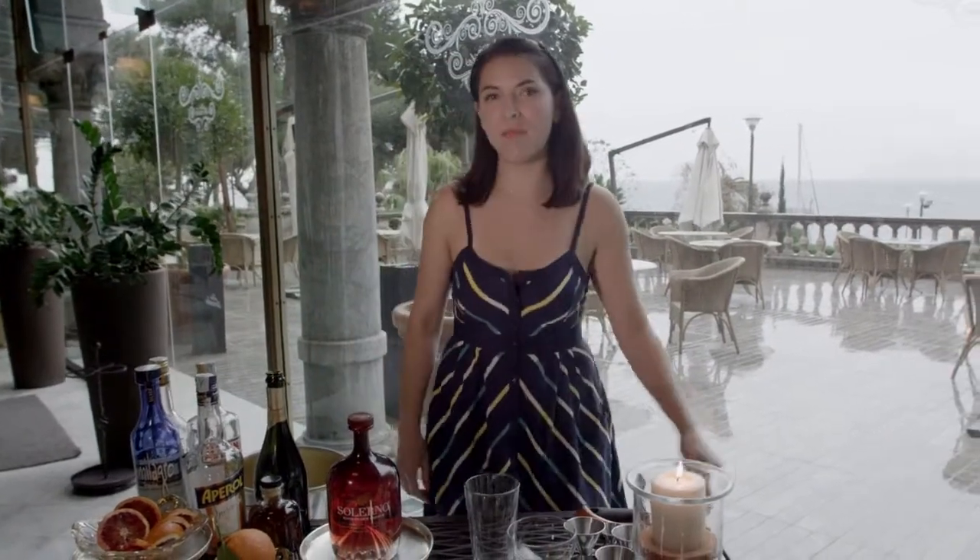Ciao! Welcome to Sicily. I'm Jackie Patterson. Today I'm going to make for you a delicious cocktail called the Manhattan Sicily, a twist on a classic Manhattan cocktail.